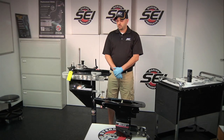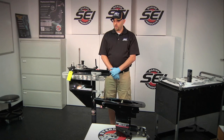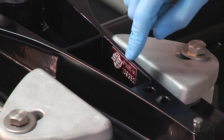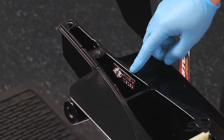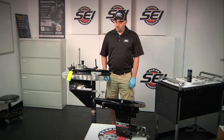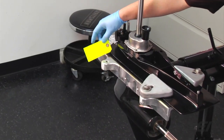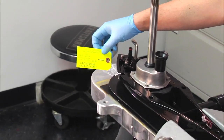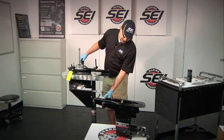We went ahead and pulled the units out of the boxes, and the first thing you're going to want to do is record the serial numbers. On the lower unit you will see the serial number here, and on the upper unit you will see the serial number here. The next thing you're going to notice is some tags on the units — the first one is the no oil tag, which shows that we ship our units dry, and the other will be the break-in procedure tag.